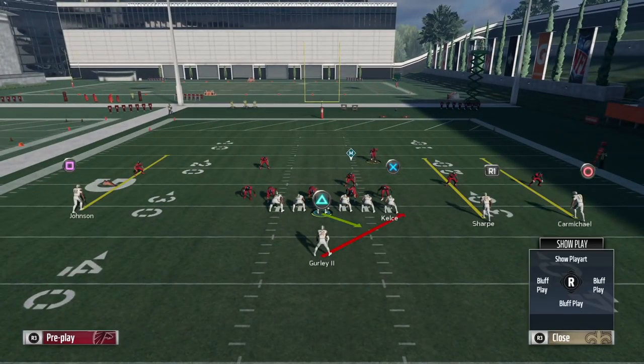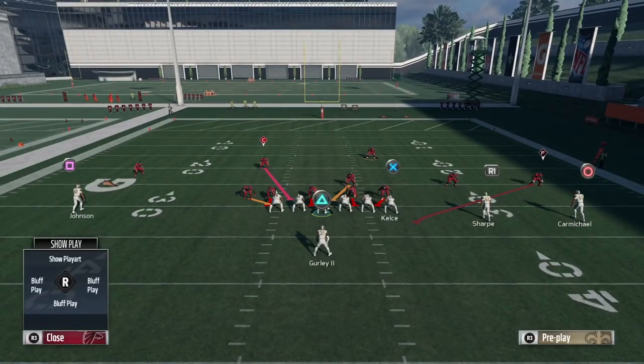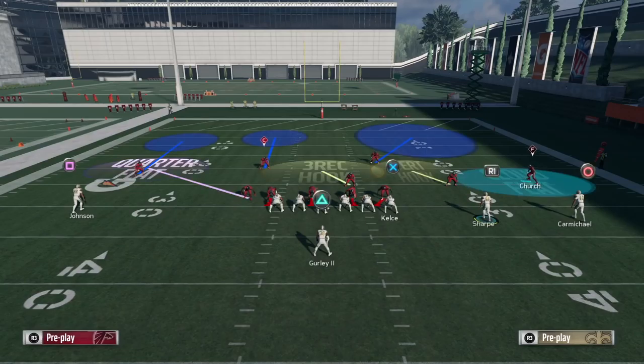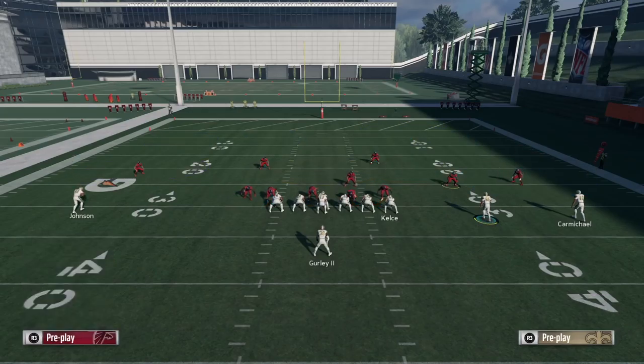Now if we look at the run fits, our last line of defense here is that cornerback. On something like a cover three, the force defender is this outside linebacker here, and the cornerback is out wide because he has to account for the deep third, so he can't be up in the face ready to make a play on the ball.